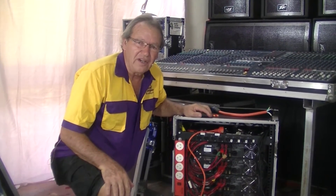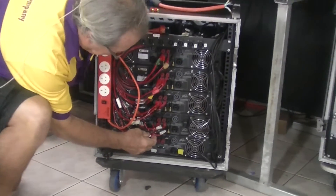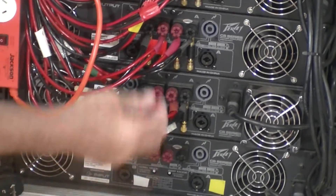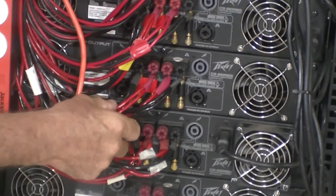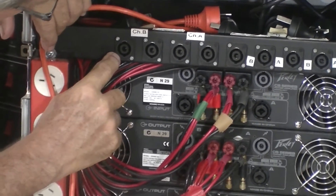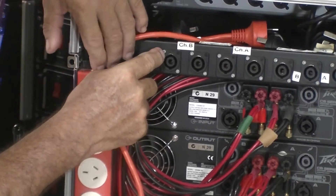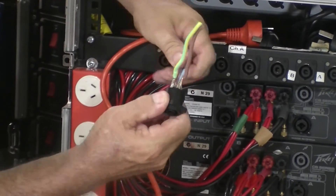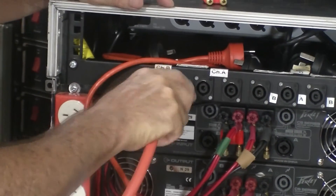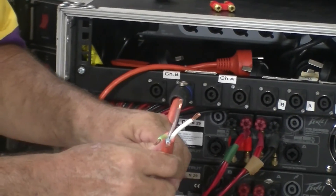Now we'll have a look at the mid-range and high-frequency amplifiers. Again, you'll see we're using banana plugs — this is the CS2000 for the high frequency, with two wires on each side of the banana plug. The same for the mid-range. These go up into these sockets here: the high-frequency goes into plus two and minus two, and the mid-range frequency connects to the plus and minus one connectors. Mid-range and high-range through to your bi-amplifier input on your loudspeakers.